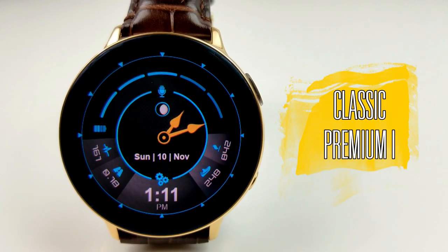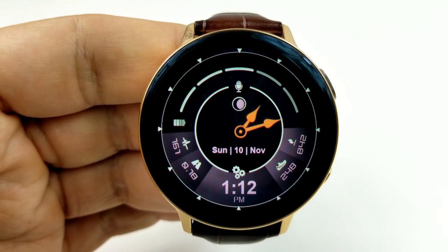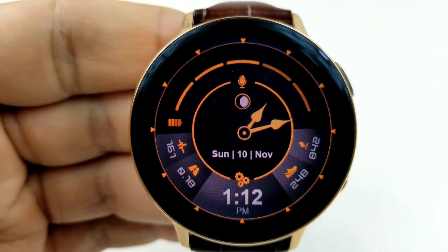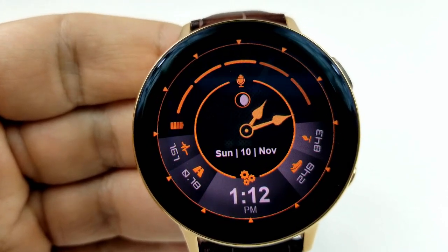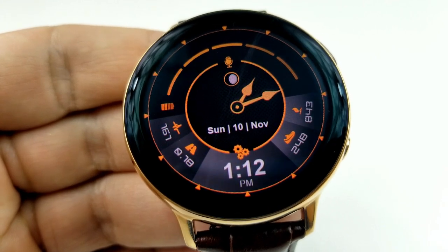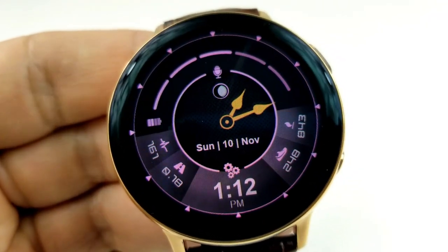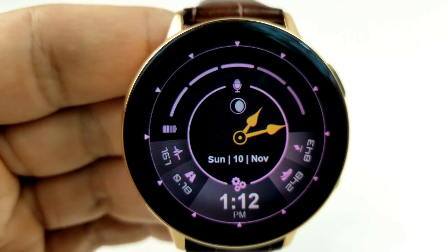Here's a hybrid watch face which has traditional, older-styled hands for the analog time and more modern touches for the other display areas. At the bottom you have a very large battery power remaining gauge which takes up the top half of the face and wraps around the display area. For the other display areas, you have the current moon phase and the date in that center area ring.